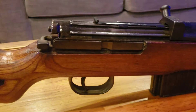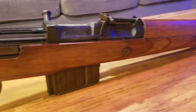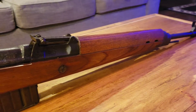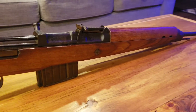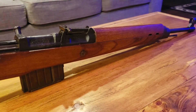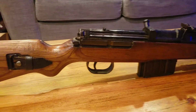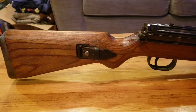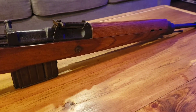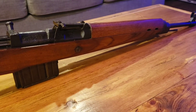Of course, it has a scope rail on this side here like most all of them do. When I bought the rifle, it did not have a shooter's kit installed in it. When I took it apart, I found that the gas piston and tube assembly was somehow jammed or corroded together.